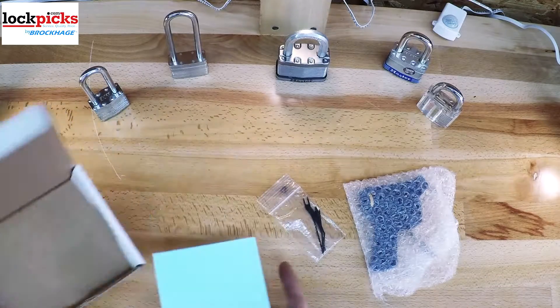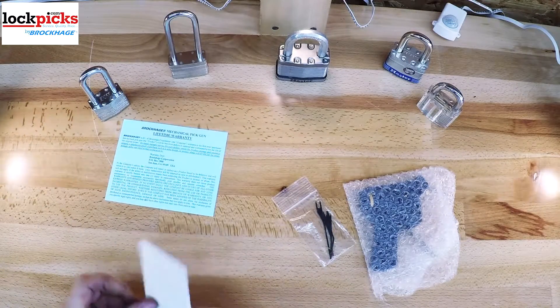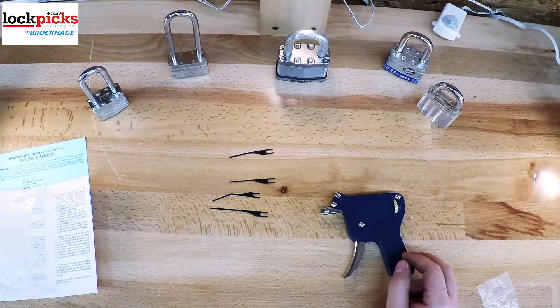Let's get started with the BPG-10 lockpicking gun. It comes with the lockpicking gun itself, one standard pick needle, and three replacement pick needles, one double-ended tension wrench, the instruction sheet, and also the warranty card.